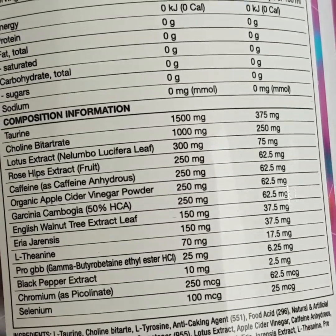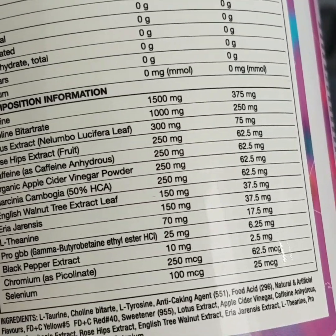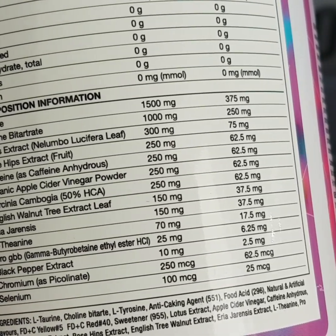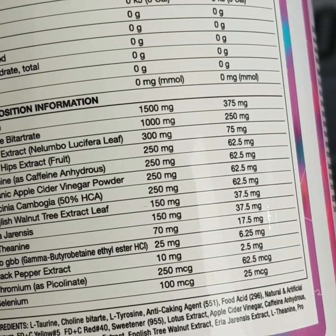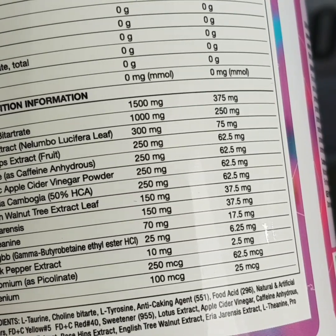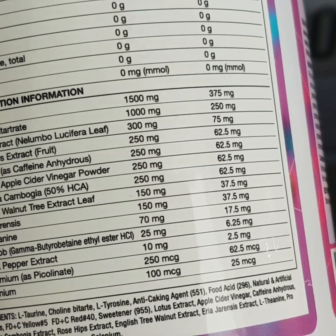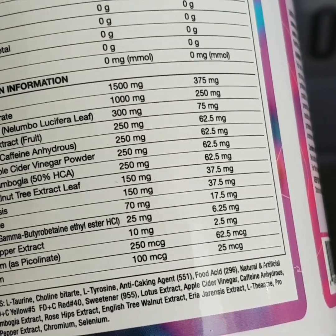Chromium at 250 micrograms is a mineral that enhances insulin — a hormone important for turning fat into energy. Your body also needs it to store carbs, fats, and protein. It may also help reduce hunger cravings and binge eating.